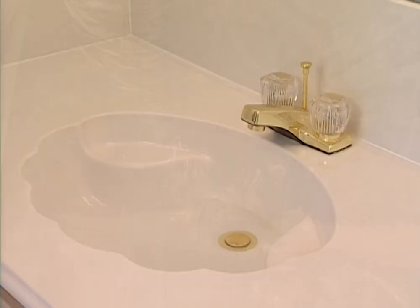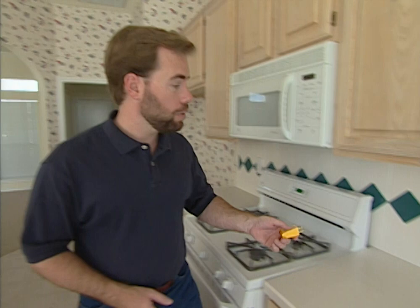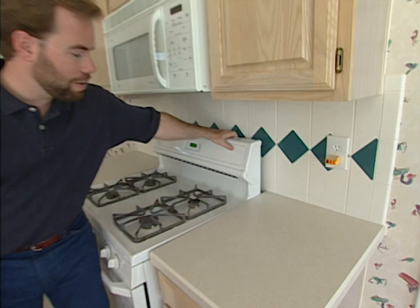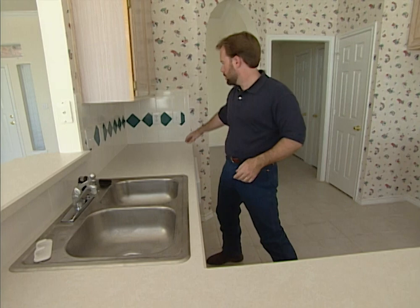One of the first things a home inspector will do is fill up all your sinks and bathtubs with water and come back to check them later. Once inside the house, there are a number of things to look for: make sure all outlets have electricity, check that slide-in stoves have a tip bracket installed so they won't flip over on a small child, run the dishwasher through one full cycle to check for leaks, and on any hard surface like a ceramic tile backsplash, look for cracks to see if the foundation is moving.